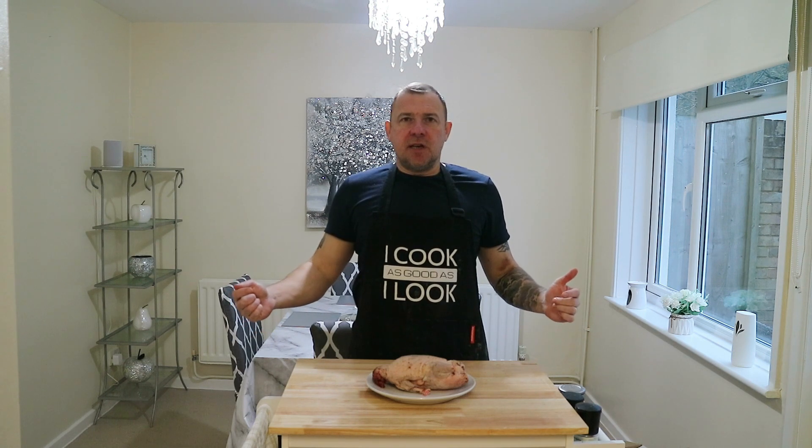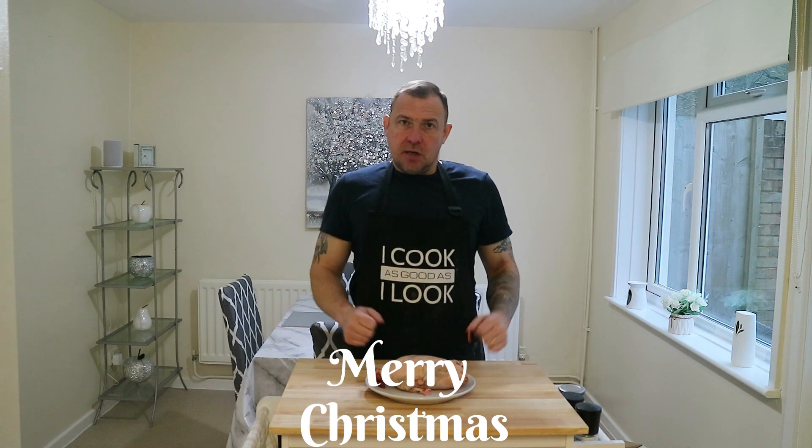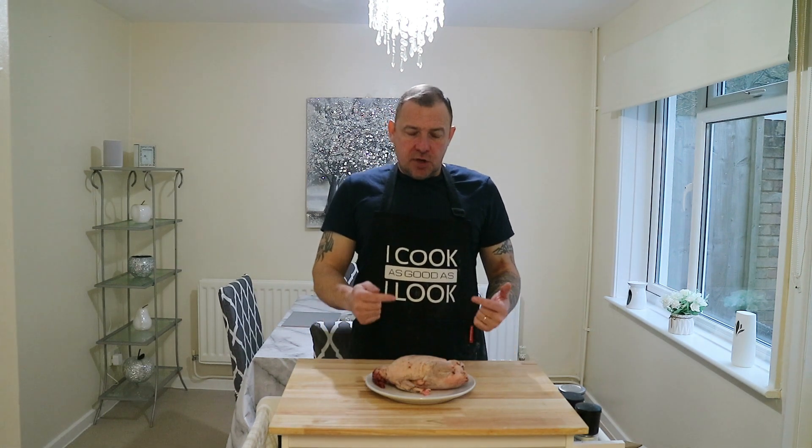Morning, afternoon, evening people — whatever time it is, whenever you're tuning in. Today is the 11th of December, Christmas is coming up, and some people prefer to have an alternative kind of meat at Christmas instead of turkey. So to that end I'm going to show you how to roast the perfect duck.